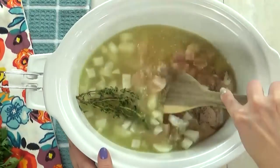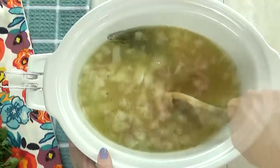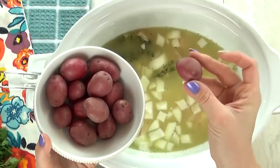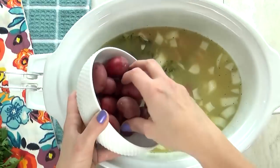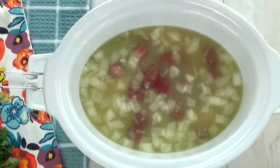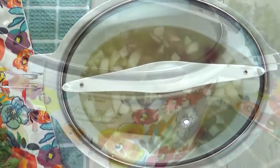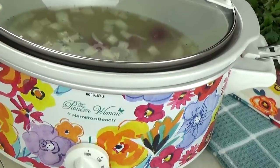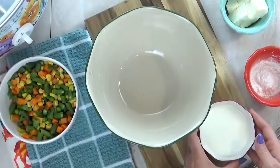I'm going to stir this up a bit and then add my potatoes. I'm using about one pound of baby red potatoes. These are really small so I'm just going to throw them in, but if you're using larger potatoes you definitely want to chop them up. Next I'm going to get my lid on. You could cook this on low for about five to six hours, or on high for about three to four hours.